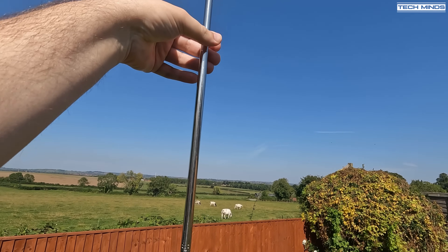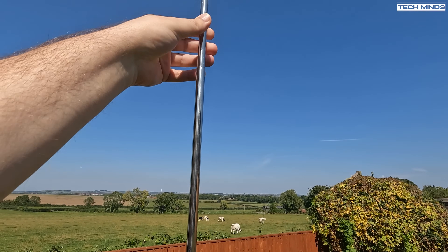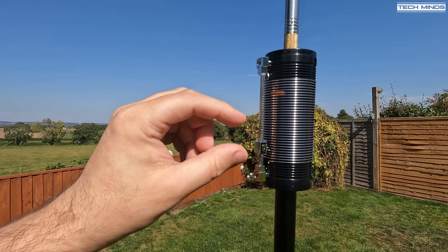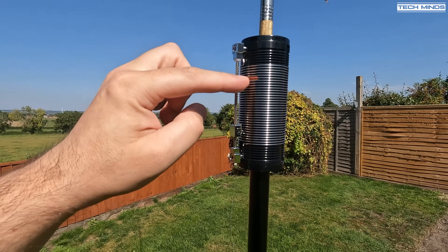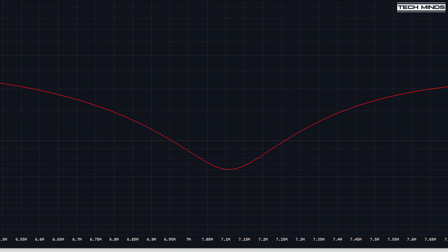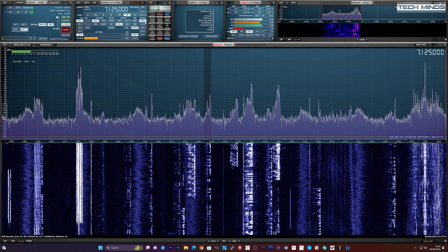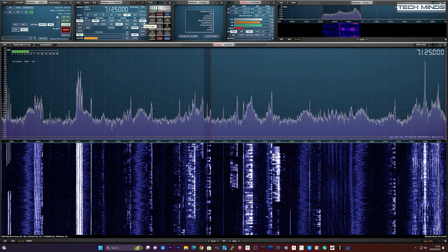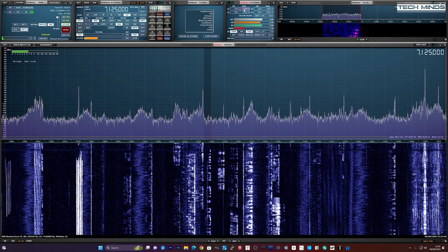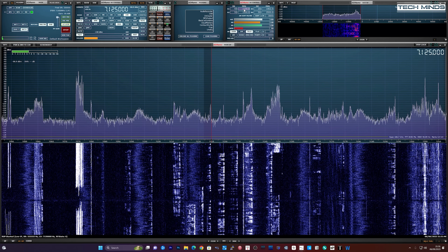Later in the evening I retuned the antenna to 40 meters by fully extending the bottom section and then dropping it around 10 centimeters, then moving the slider on the coil towards the bottom, very close to the bottom red marker. Back in the shack the SWR appeared to be very good across the entire band — around 1.6 or lower. While testing on receive I switched between my Enford half wave, and to be honest there was not really that much in it, which I was quite surprised about, especially on 40 meters.